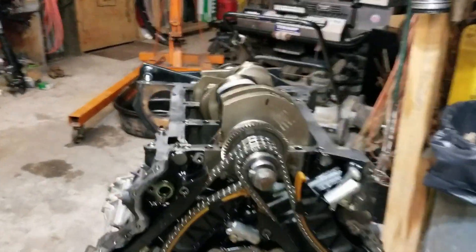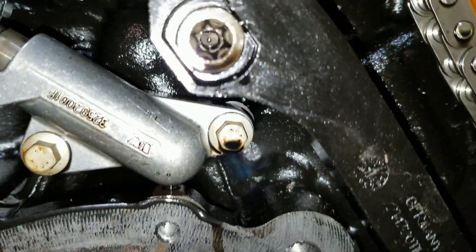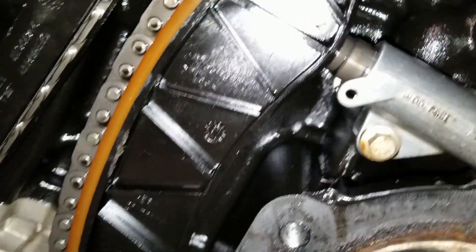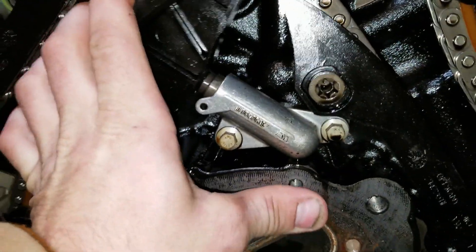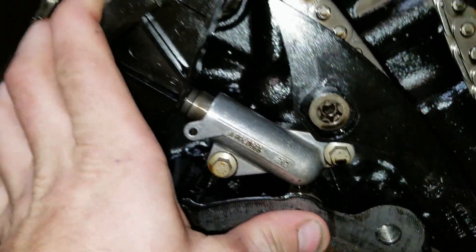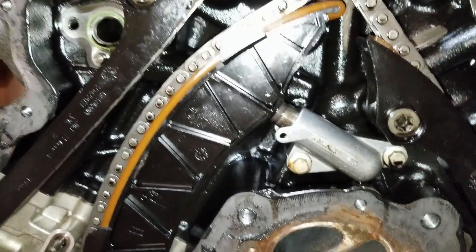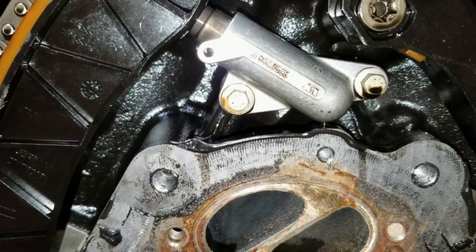To get off the timing chain, you got some torques — that's a T45. And then you got these tensioners; these are based on oil pressure. So when there's 50-60 PSI oil pressure, it's going to be pushing on this tensioner and this chain. And then to remove these, you have these 8mm bolts right here.